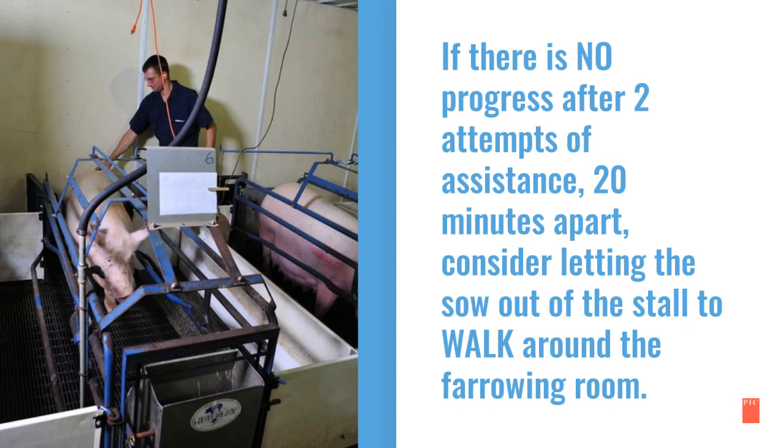If there is no progress after two attempts of assistance 20 minutes apart, consider letting the sow out of the stall to walk around the farrowing room.